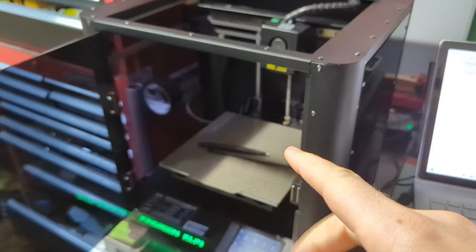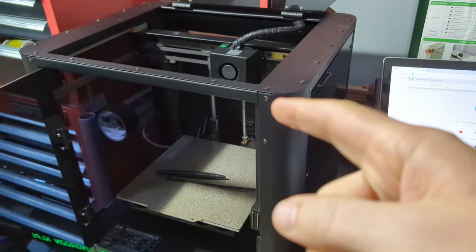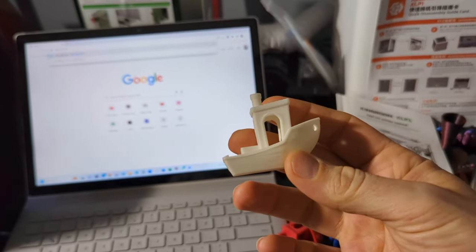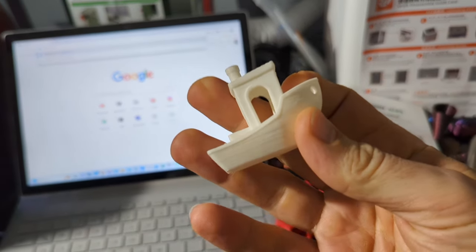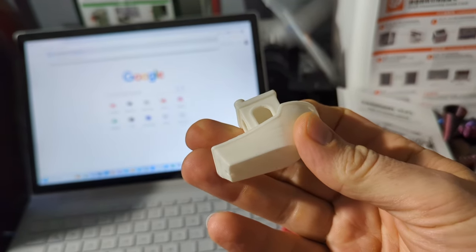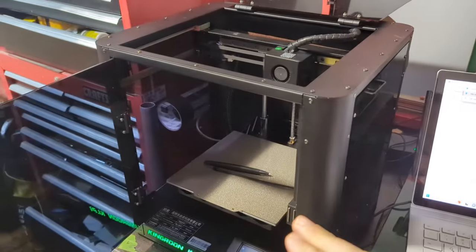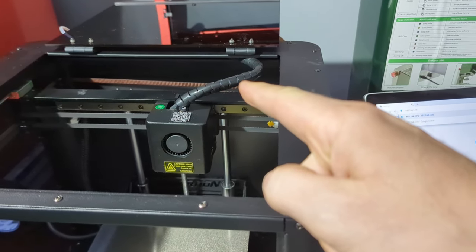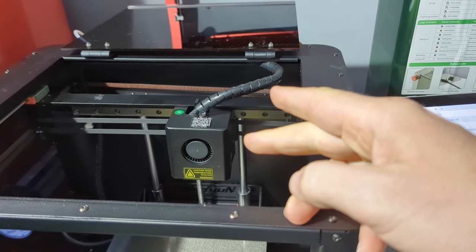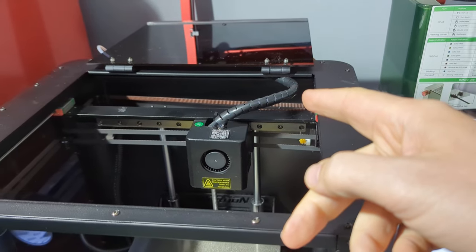I'm going to try running this thing at full tilt. I've been running at 300–350 millimeters per second and haven't done the full 500 millimeters per second yet. So I'm going to load it with the supplied high-speed filament and run the 500 millimeter per second benchy file. There was one issue that came up — I took a picture and sent it to them, they were quite shocked. I'll tell you what that is.